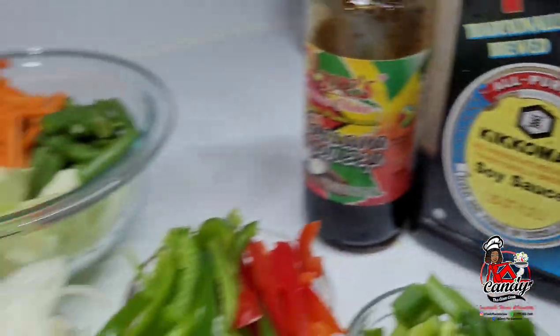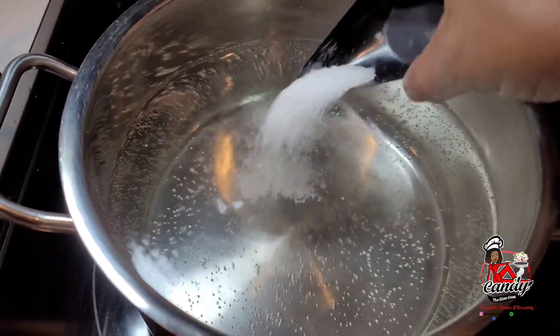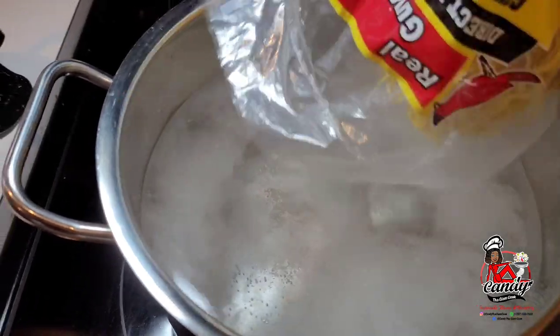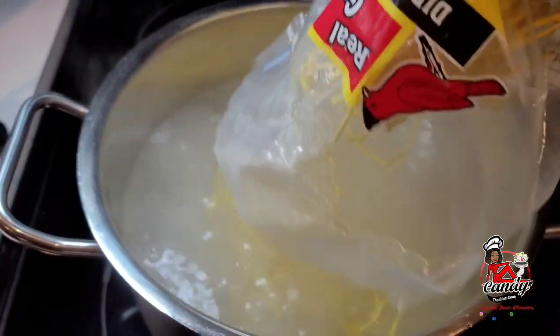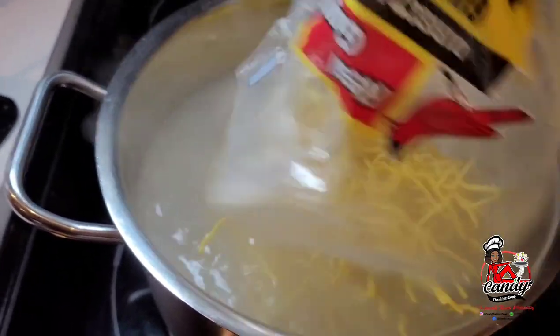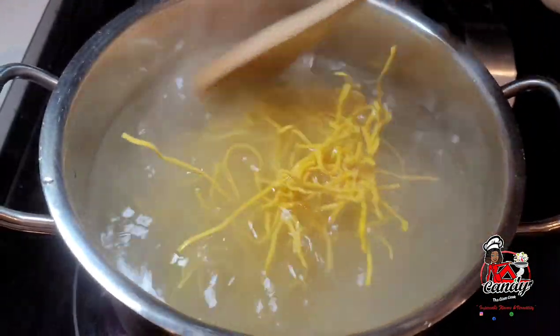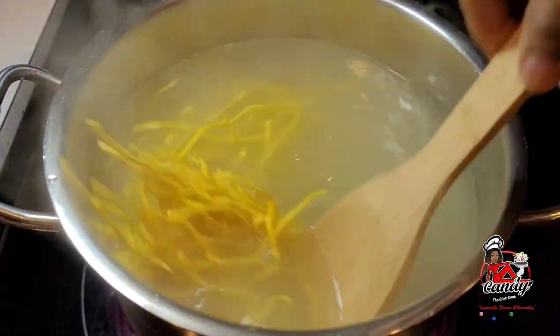Let's get started. We will begin by boiling the chowmin noodles. I will add one teaspoon of salt, then add my chowmin noodles, give it a little stir, and let this cook until it is soft but not mushy. Then you will run some cold water over the noodles to stop the cooking process.